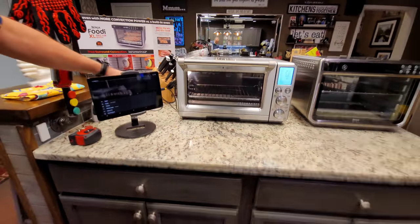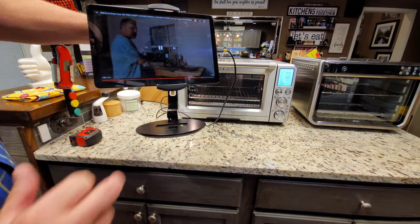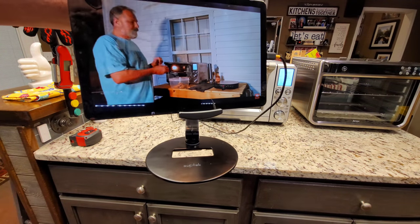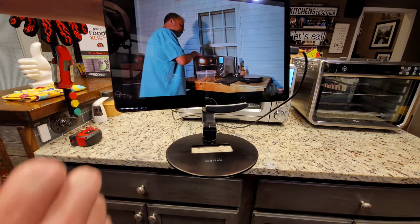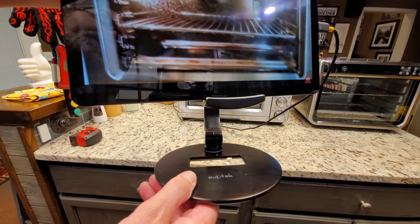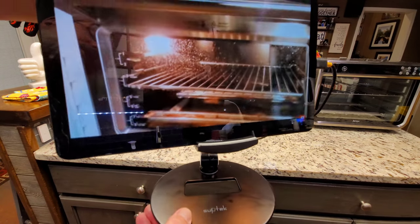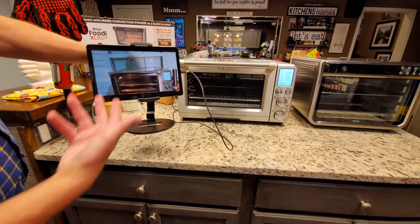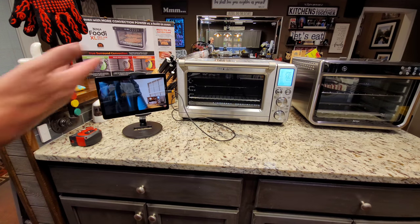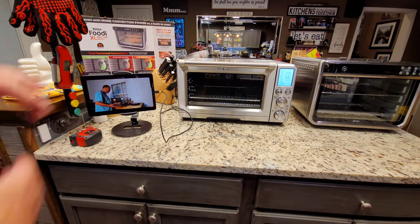I have a video to show you. You can see what the Breville glass looked like after cooking the same recipe — same ten wings, same temperature, same time — and it's not just the glass, it's getting elsewhere in the oven too. That's the contrast I wanted to highlight.